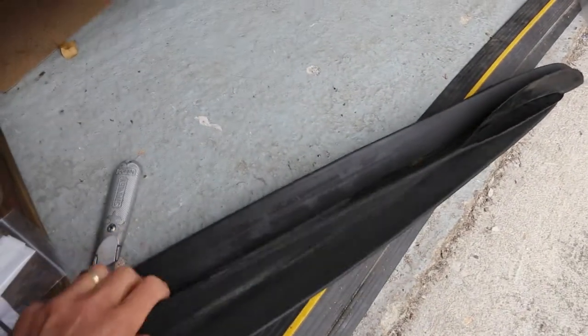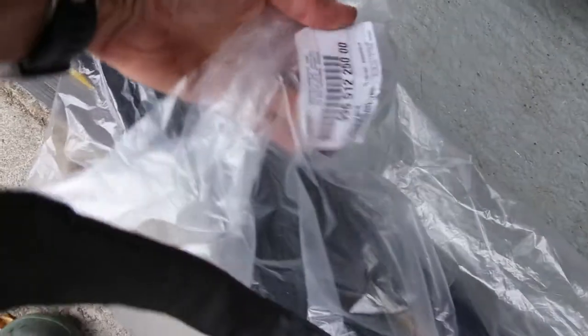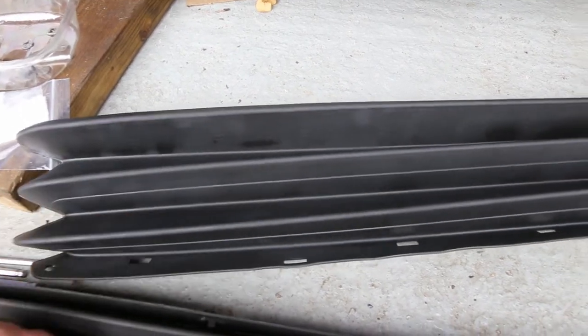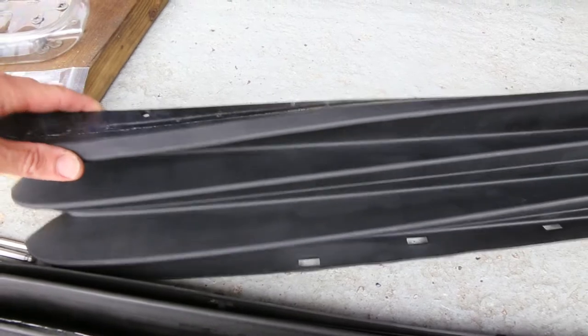You can see the state of the old one — it's just completely broken up. It's a really good job to be able to replace, and here is the new one. Comparing the old and the new, we've now got complete rubber. It feels almost like it's slightly thicker and certainly it's not brittle like the old one, so it would be a good replacement, a good thing to get done.